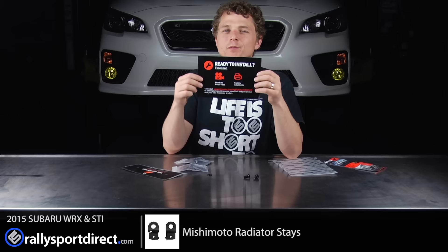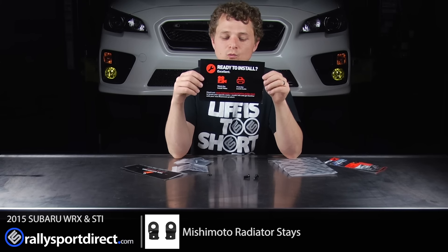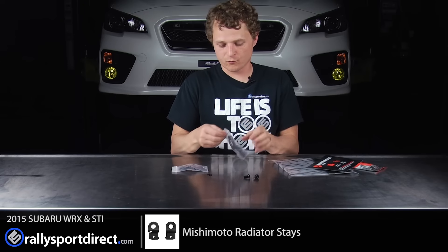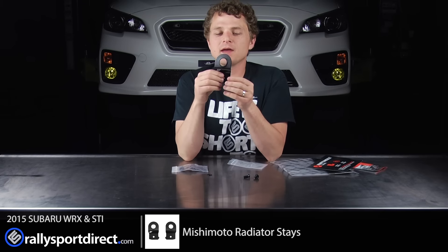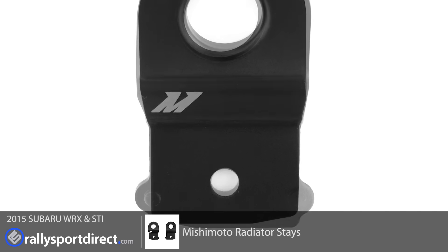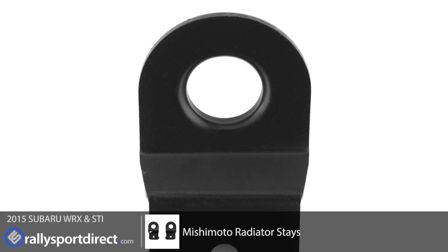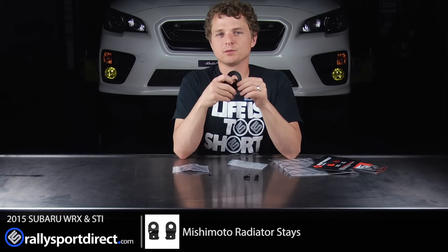Something like this should be pretty simple, but it's never a bad idea to review it just to make sure you know exactly what you're doing and what you're getting yourself into. Next up is what, of course, we really want to see, and that is the actual radiator stays themselves. You might be asking: what is a radiator stay? You could use a lot of different terminology — radiator mounts or brackets or whatever. Basically, the factory radiator has these two little brackets that just kind of hold the top of the radiator in place, and these replace the factory ones.